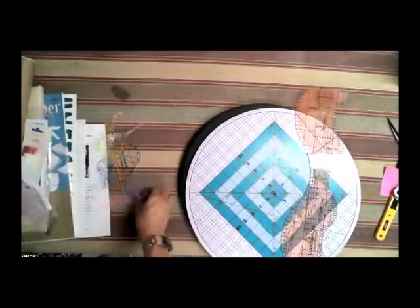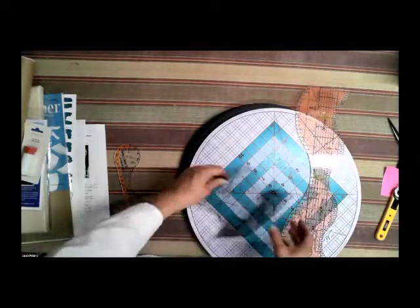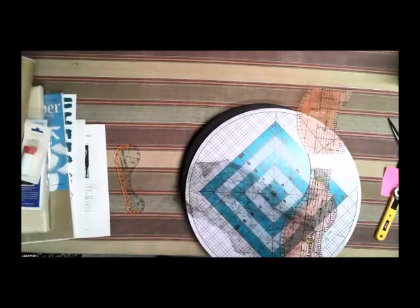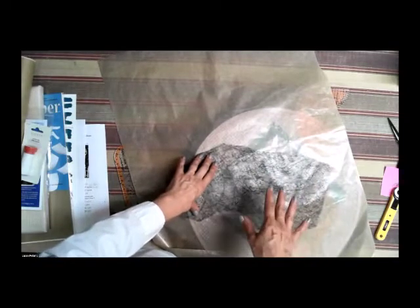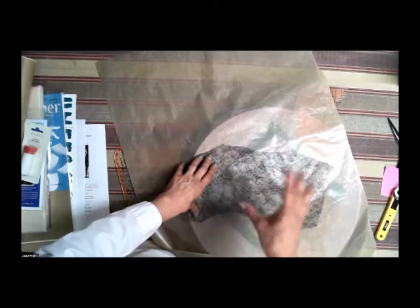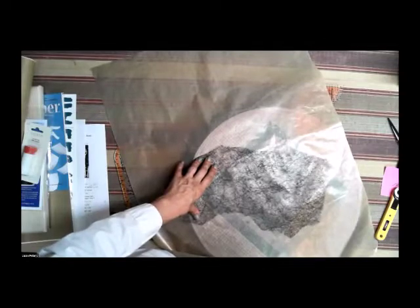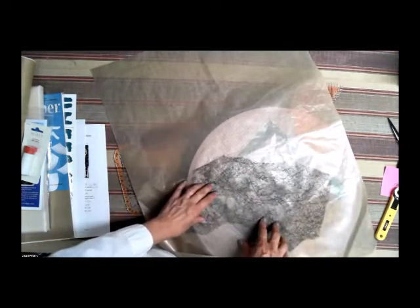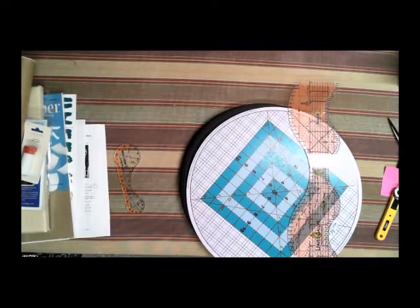Another technique I've seen Iris demonstrate is using the Black Misty Fuse with your applique pressing sheet as a craft sheet — since anything wipes off it. You can use the pressing sheet as your painting surface. Take a metallic paint or oil-based paint sticks, rub it into the Misty Fuse, and then iron that to a fabric. You can get really cool artist effects using Misty Fuse with acrylic paint or acrylic paint sticks in all different beautiful iridescent colors.